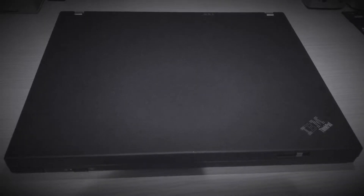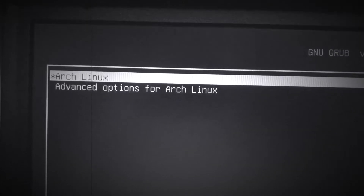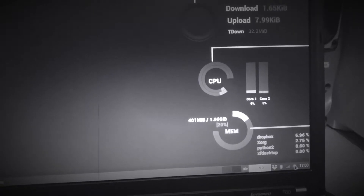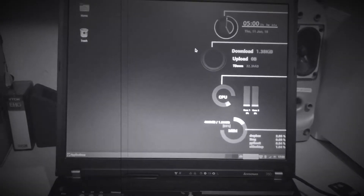Previously on ThinkPad T60 Adventures — this is an IBM or Lenovo ThinkPad T60. Yes, I installed Arch Linux. There are some updates, but actually I won't be installing them because I'll be getting rid of this Arch Linux.